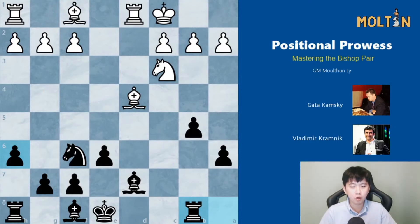Hey guys, I hope you're well and welcome back to my new series. In this series I'll be looking at different positional concepts and showing you how to effectively apply them into your own games. The first one we'll look at has to do with mastering the bishop pair, so sit back and enjoy the show.